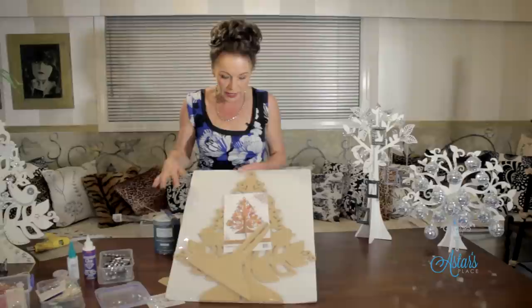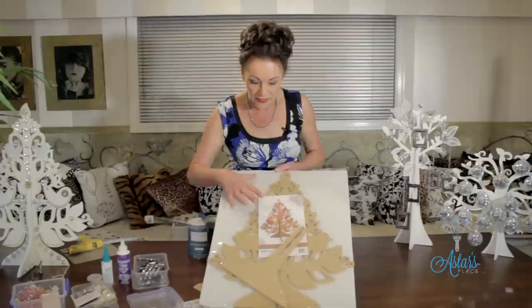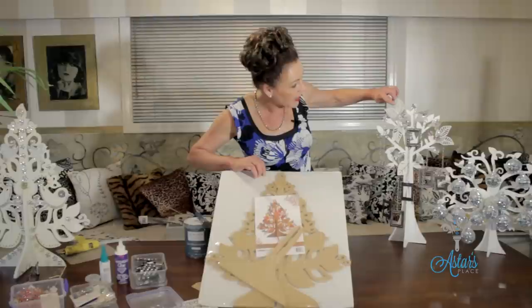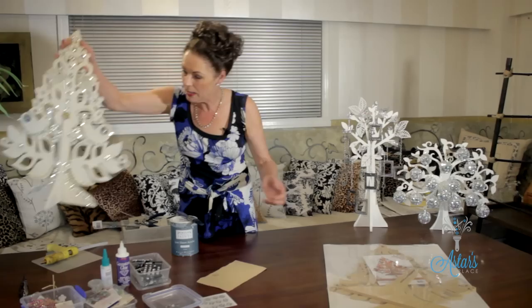You can get these from any craft shop worldwide. This is what they look like — let me hold that up so you can have a good look. They come in a kit. It's MDF, as I said, and it needs to be sanded and painted. Once you get it out of the kit they usually give you examples of things you can do. You can see the leaves I used here — I've kept all white, though they've painted theirs, which I thought was quite nice.